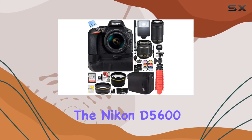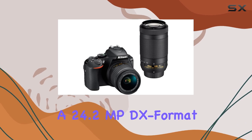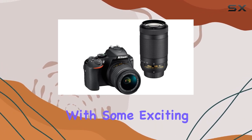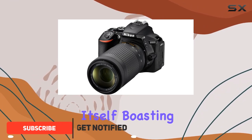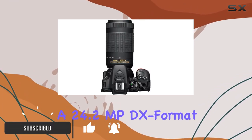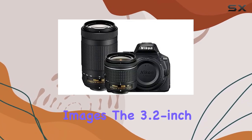Today, we're diving into the Nikon D5600, a 24.2 MP DX format DSLR camera that comes bundled with some exciting accessories. Let's start with the camera itself. Boasting a 24.2 MP DX format CMOS image sensor, this camera delivers sharp and vibrant images.